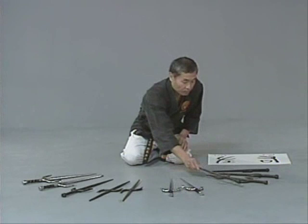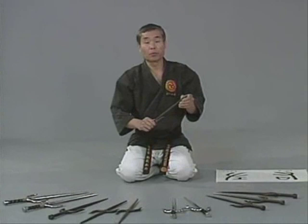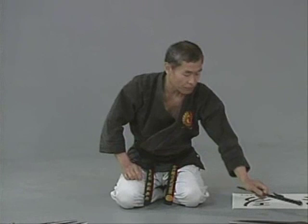Some people mix this up with another kind of shape. This is not sai — this we call jutte. Mainland Japan police officers used jutte. So this is not Okinawan; Okinawa police officers used sai.